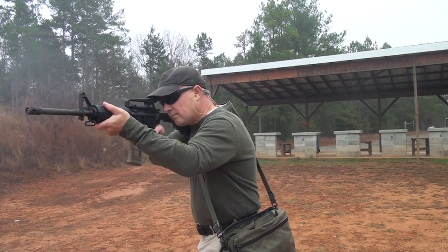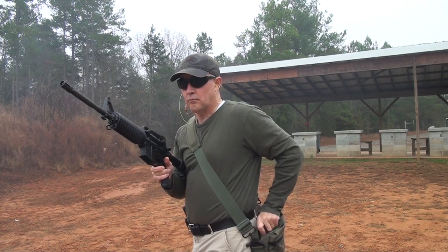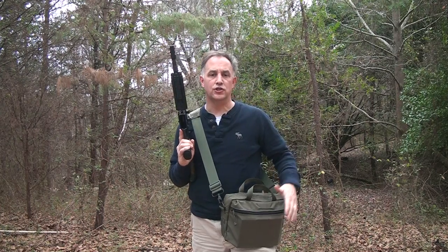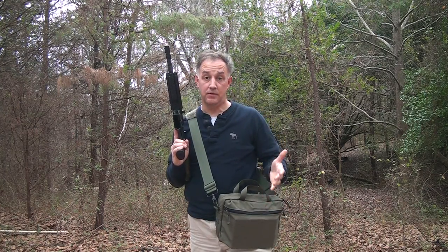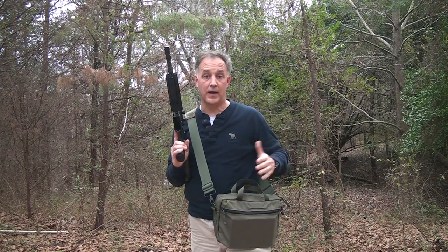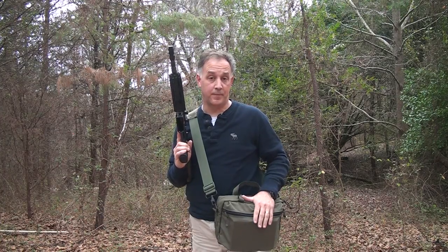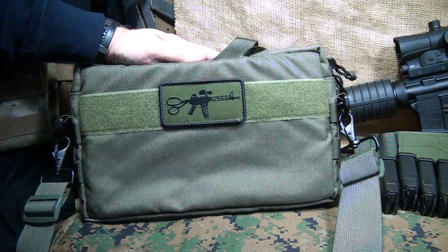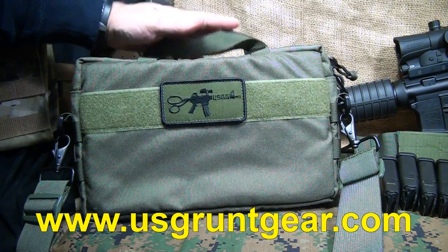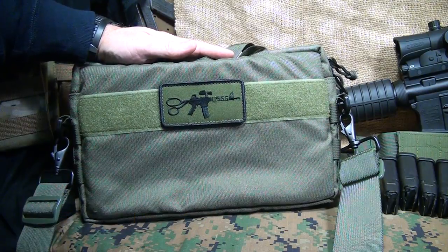Having a discreet way to carry extra magazines and gear can be really important in certain situations. You can just be going to the range, have all your magazines laid out in one bag, or if you want to keep something and be fully prepared. The 10 and 6 Mag Bag by U.S. Grunt Gear is an excellent option to carry all your magazines very discreetly.